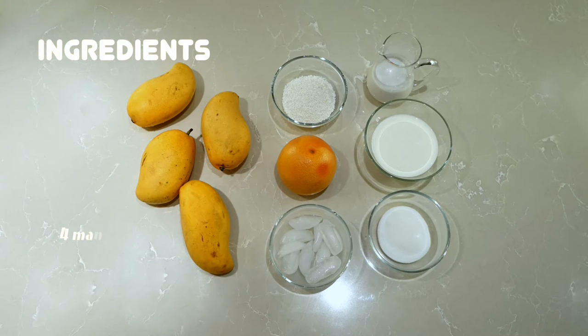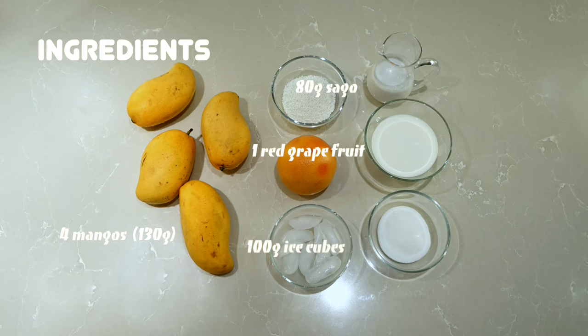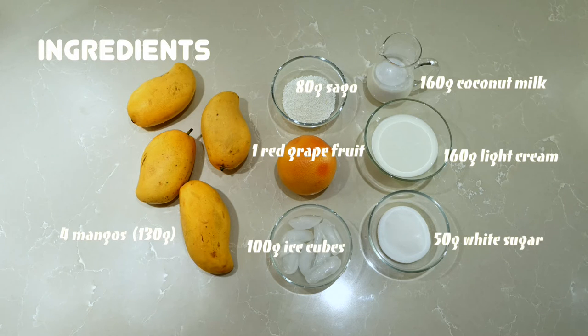For the ingredients you will need: about 130 grams of mango flesh, 80 grams of sago, 1 red grapefruit, 100 grams of ice cubes, 160 grams of coconut milk, 160 grams of light cream, and 50 grams of white sugar.